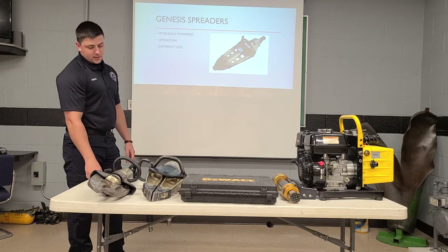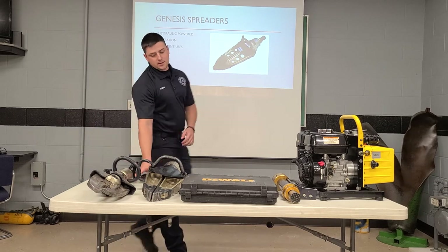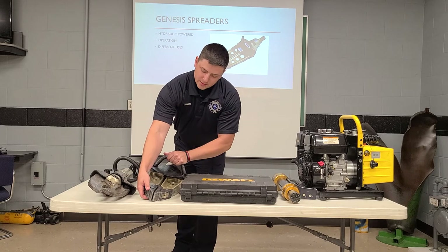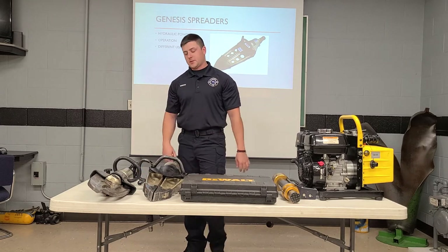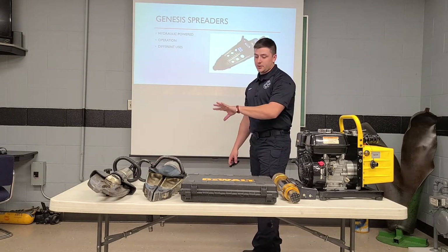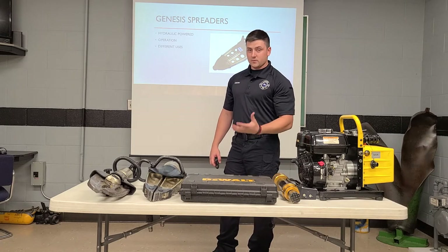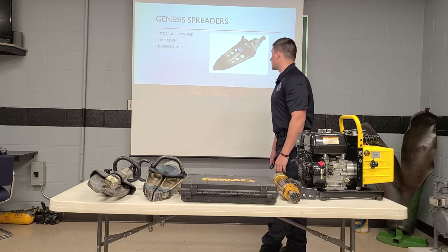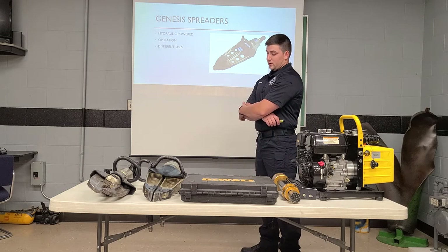For these, we do have a couple of different attachments that we can put on the end. They've got simple pins that you can pop out, and then you can take the tips off and change them out. So that's a very useful tool for us. Again, all these tools are on our first-out engine, so these are getting used a lot. We're very experienced with these tools and they work very well for us.